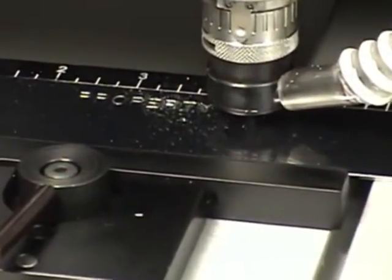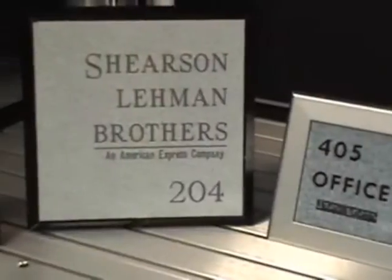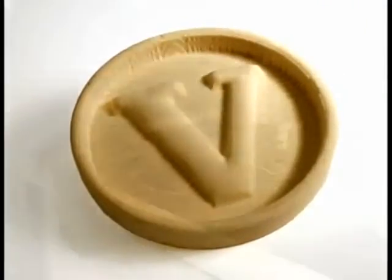Applications also include plant and directional signage, deep engraving in metal, plastics, and wood, and 2.5D and 3D engraving including cut-out letters.